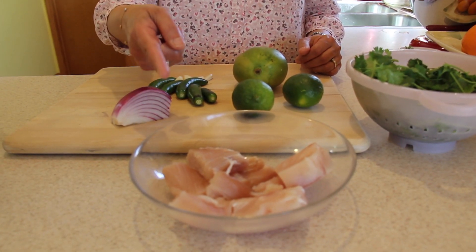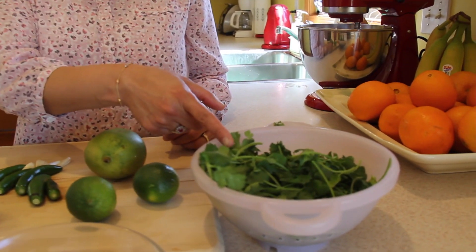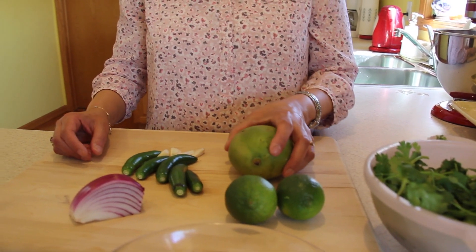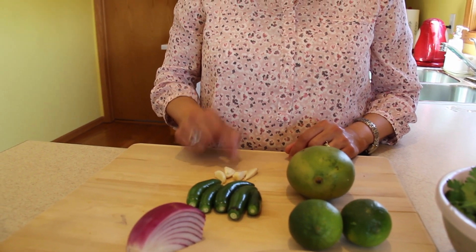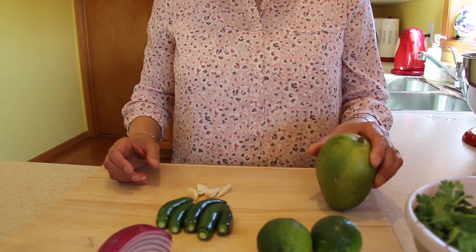For this dish we are using mahi-mahi filets, a bunch of cilantro leaves, two limes, quarter onion, five green chilies, four cloves of garlic, and half of raw mango.